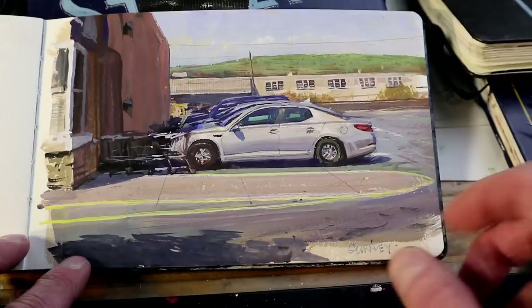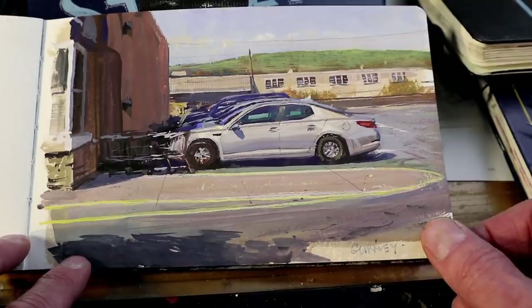The shadow of this building is cast across the front of all those cars. So that gives you an idea of the kind of things that I like to do in my sketchbooks.